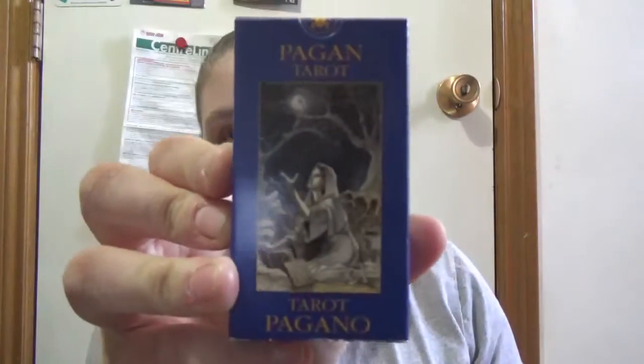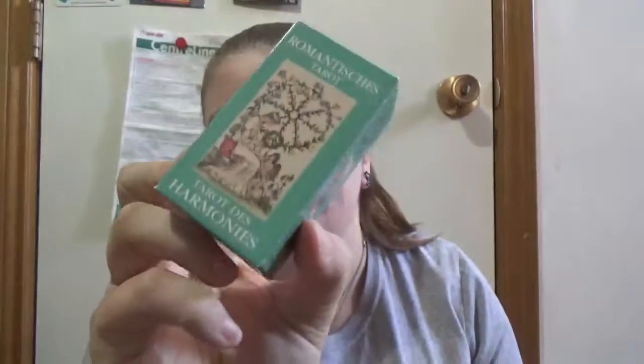You've got Pagan Tarot, Harmonious Tarot — I could have likely included this in my love history art one, but that was long as it was. And then Tarot Art Nouveau; this one was in the love art history comparison.